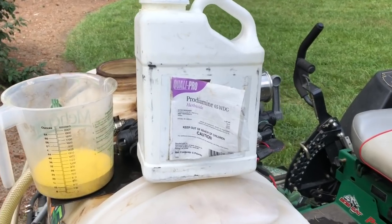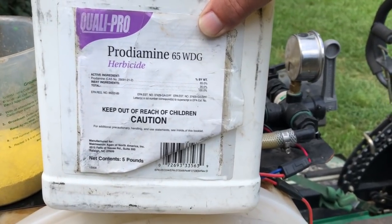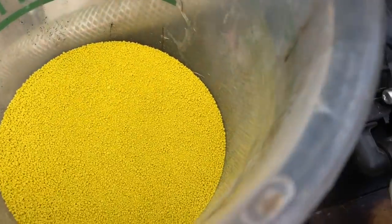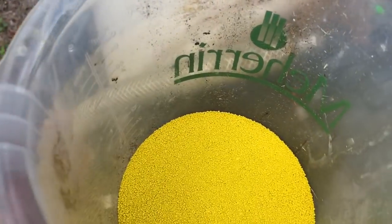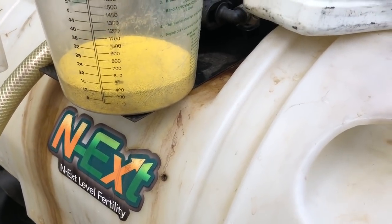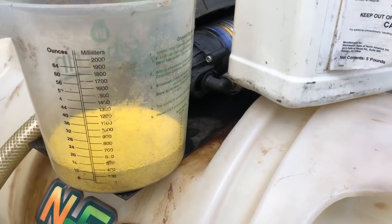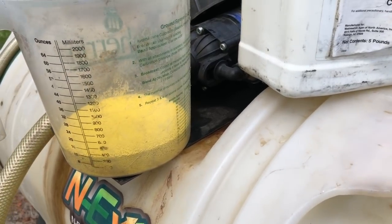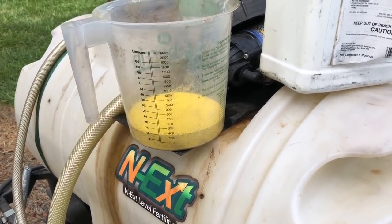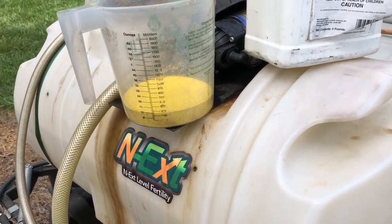Sitting on top of the PPC Total Turf Deluxe sprayer is Qualipro Prodiamine — it's 65% prodiamine in a water dispersible granule. You can see what it looks like — it has this vibrant color that gets all over everything. I'm going to fill this beaker up to 12 fluid ounces, not 12 ounces by weight, and mark in my book that I put 12 ounces by fluid measurement.